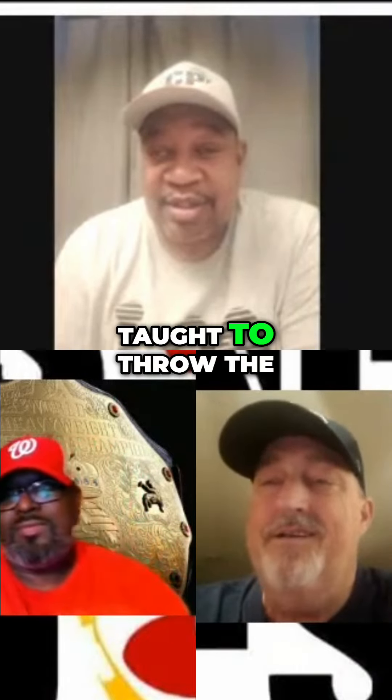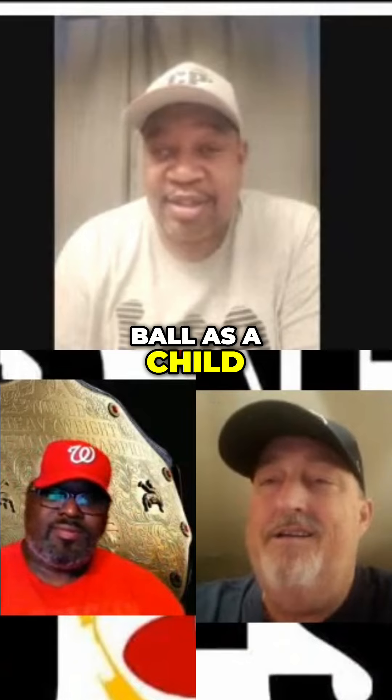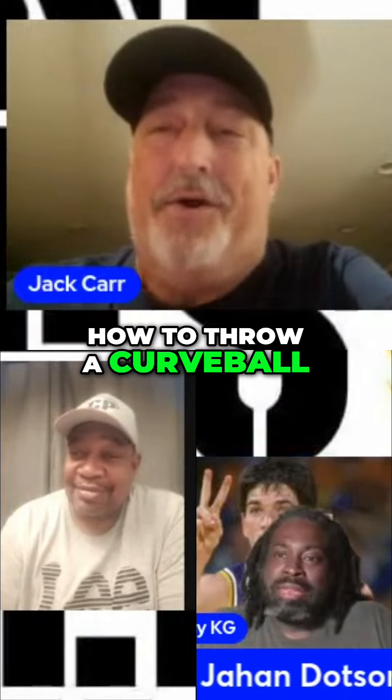Jack said that's how he was taught to throw the ball as a child — to throw a curveball. I probably taught him how to throw a curveball. Yes.